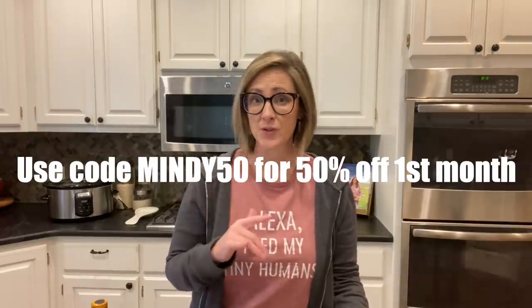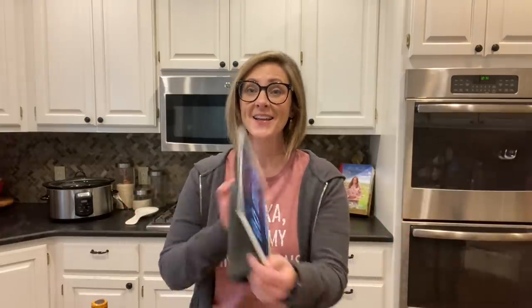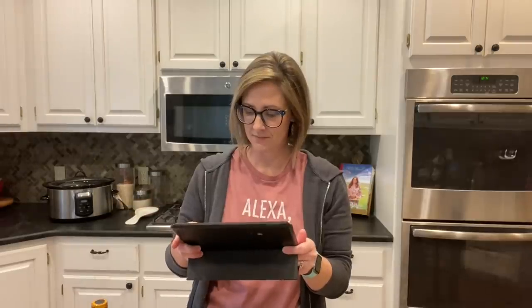Thank you to Carrie so much for giving me a discount code — if you use the code MINDY50 at checkout you will get 50% off your first month of membership. Carrie reached out to me a few weeks ago and I've been super impressed with her website, but I feel like the proof is in the execution. So I'm going to prep six meals today — I picked out six recipes from the website — and I'm even going to time myself to see how long it takes.